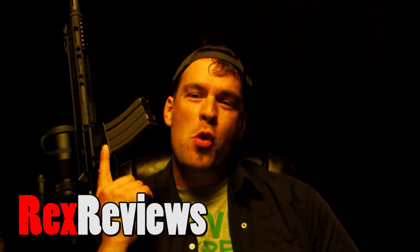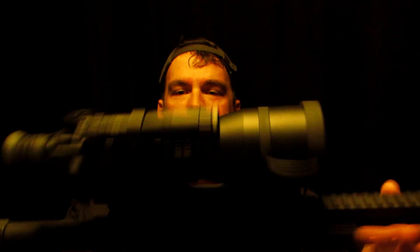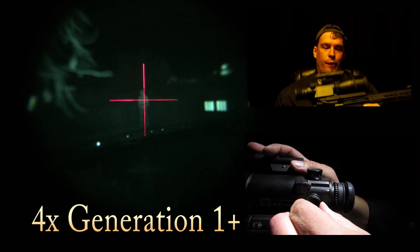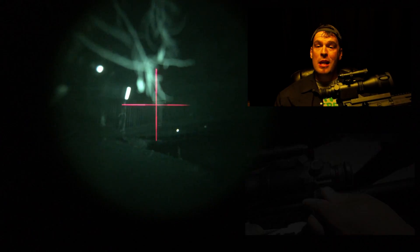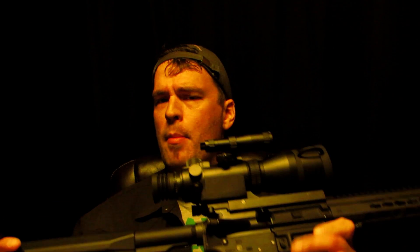Hey guys, Rex here. Today we're going to review the Armasight WWZ dedicated night vision rifle optic. This is a four-power rifle scope made for shooting in the dark, and it's actually pretty neat. It's under 400 bucks — in the upper 300s — pretty affordable. This is something that normal people could almost afford, so I thought this would be a great first rifle scope review for the series.